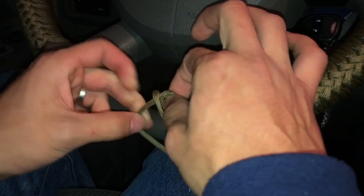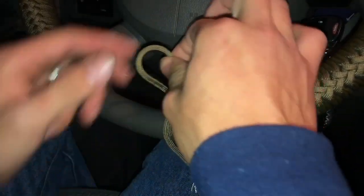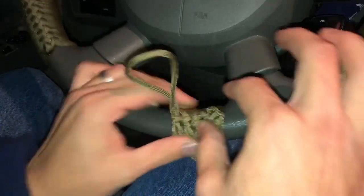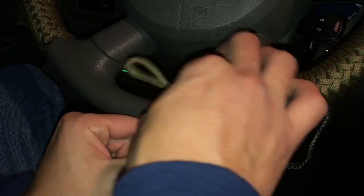You can get this cord anywhere. I got mine at the NEX — if you're in the military you know what that is. In the Navy it's the Navy Exchange. The Marines also have one but theirs is called the Marine Exchange or something like that.